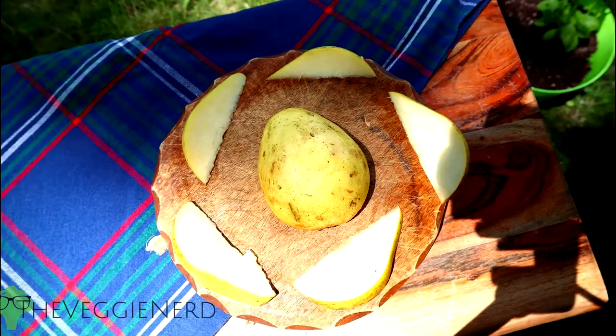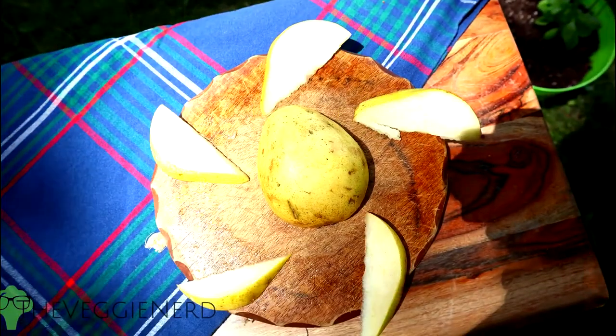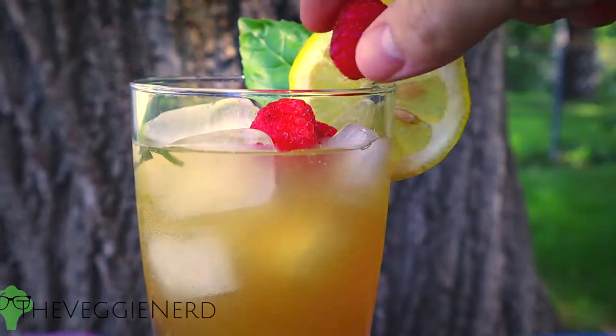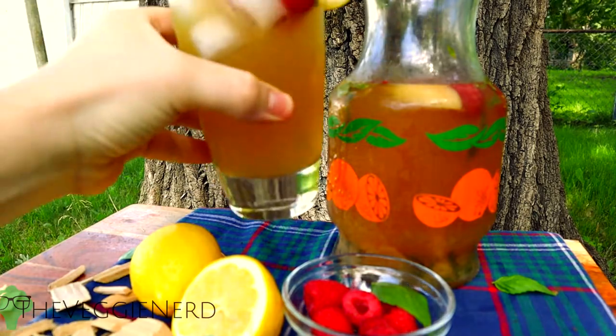The longer it rests, the pear will break down, but that's not necessarily a bad thing. Serve over ice with fresh basil, lemon, and raspberries. Summer memories are here with a unique smoked lemonade.